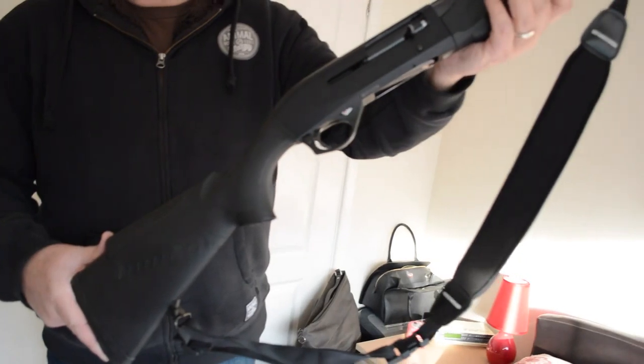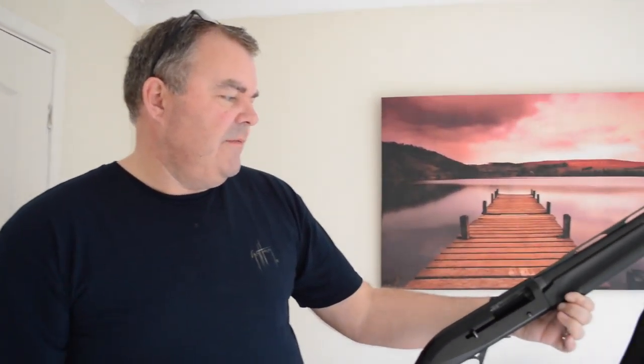This is a Benelli — it's Italian — and I've had this for a few years. Quite a nice gun to shoot because it's semi-automatic. It's a very smooth shooter and I've had some good results with it.